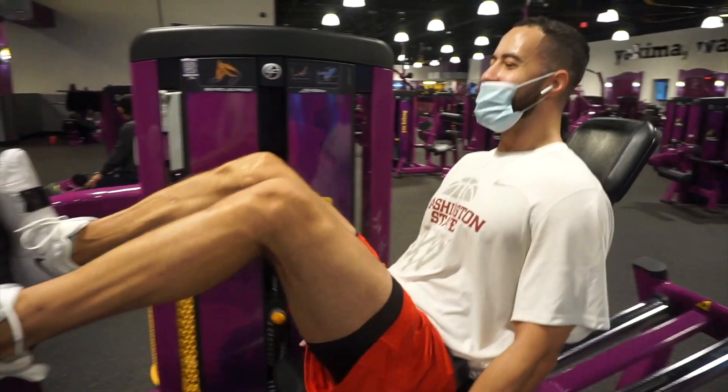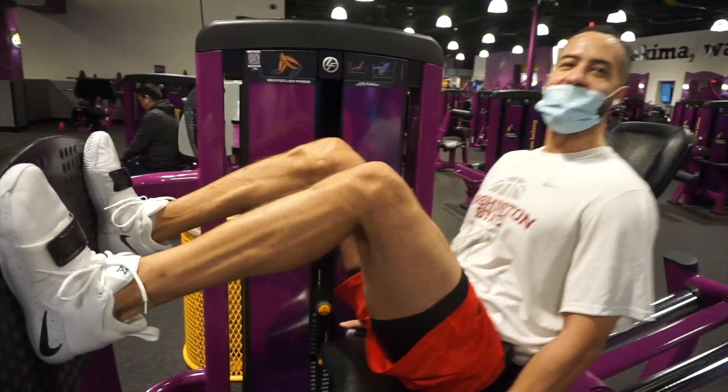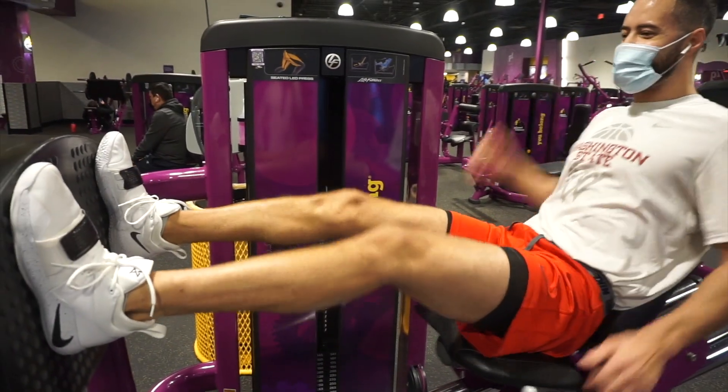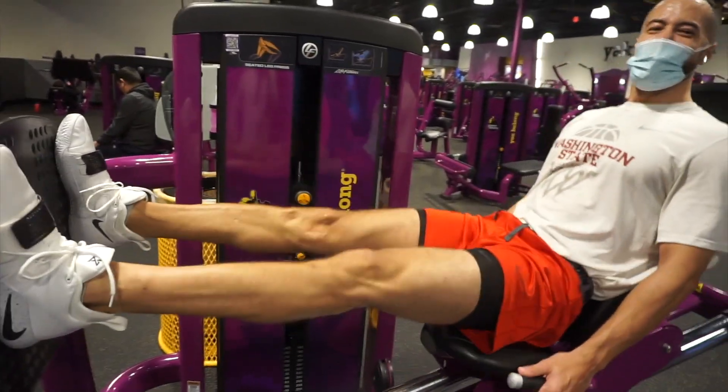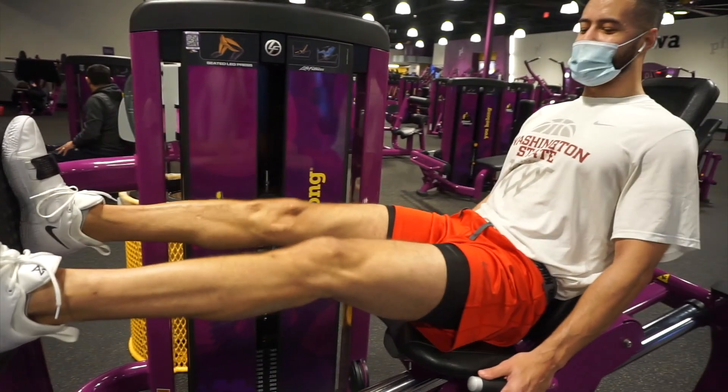Get that bounce back. It's all good to be a little more cash again. Ain't nothing better than a good leg workout.